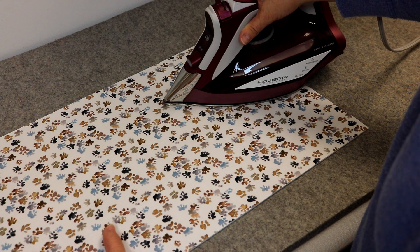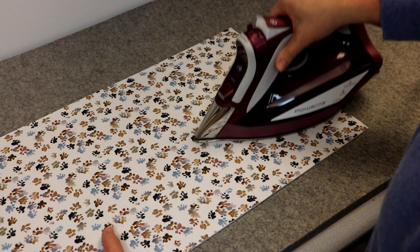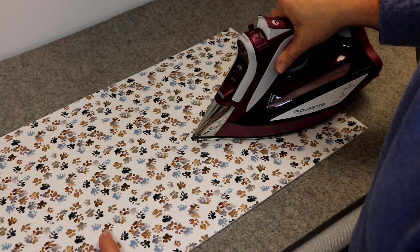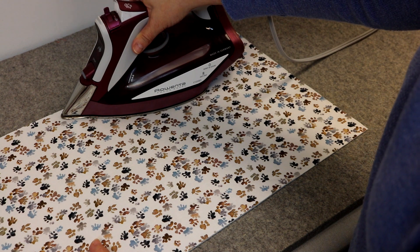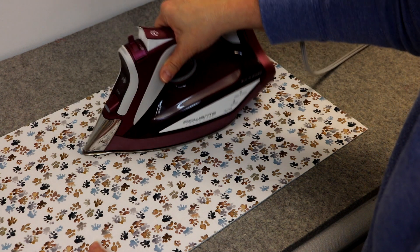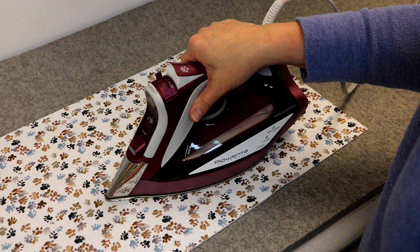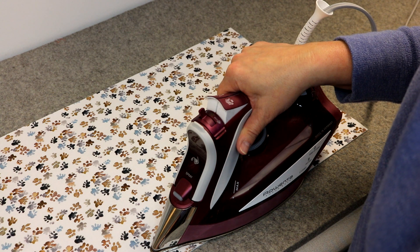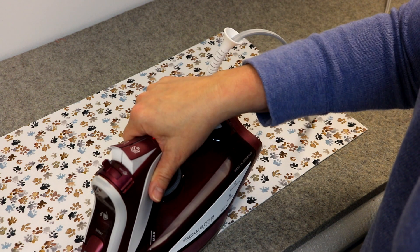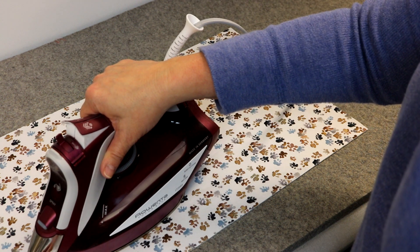If you prefer not to use steam, or if your iron doesn't have the steam function, just spritz your fabric with water to create a little moisture and make your own steam. You'll notice that I'm pressing my fusible fleece to my fabric and not ironing — I don't want to stretch either my fabric or my fusible fleece. Fusible fleece needs about 10 seconds with a wool setting on your iron to melt the glue and adhere the two pieces together.